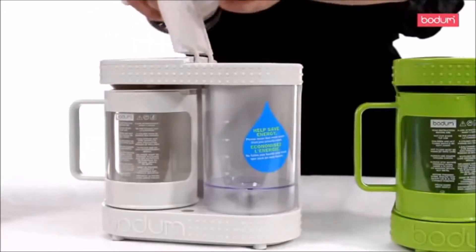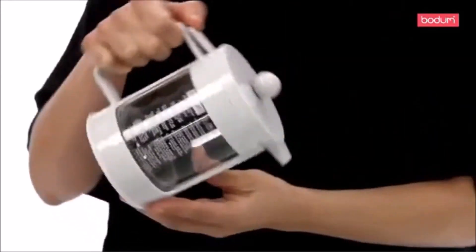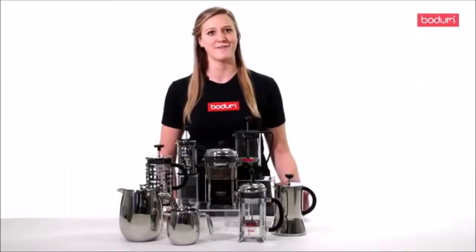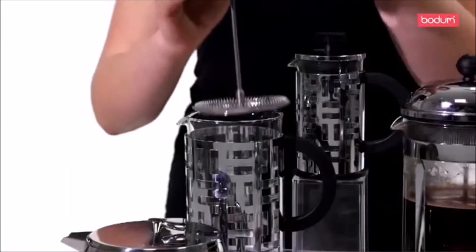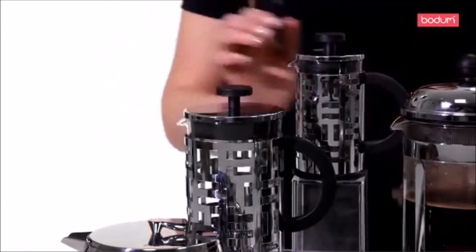The popularity of coffee shops and instant coffee has turned the art and creativity behind coffee making into a grab-and-go means of caffeine at the push of a button. A Bodum French Press brings back the coffee experience by artfully crafting coffee the classic way.